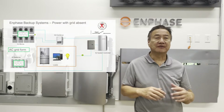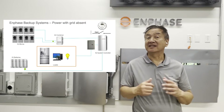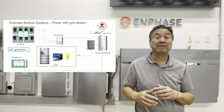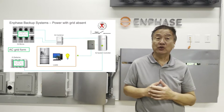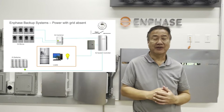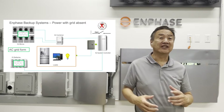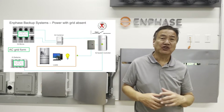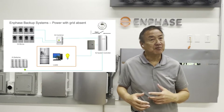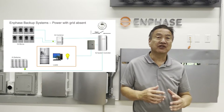Enphase backup configured systems are designed to continue to provide power when the grid isn't available. In a backup system, the system's batteries and solar can still produce power and backfeed power into the microgrid to run loads. When power can be backfed into any of the system breakers, we have to use the proper breakers and breaker fasteners to ensure that the system is safe. If a breaker comes loose or is removed live, this could be dangerous. In an Enphase backup system, we have several places where power is backfed onto a breaker, so let's take a look.